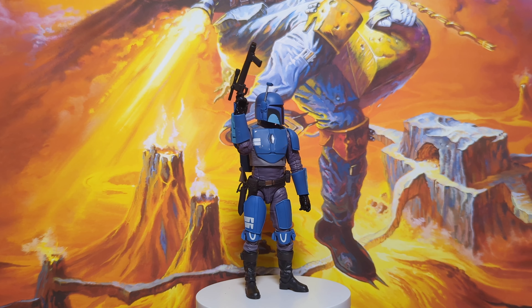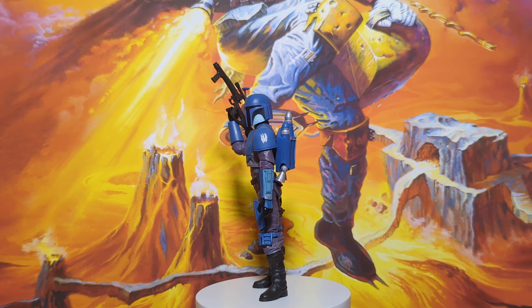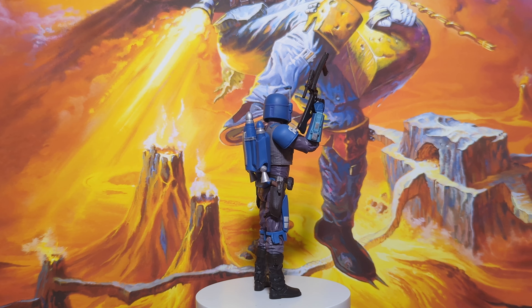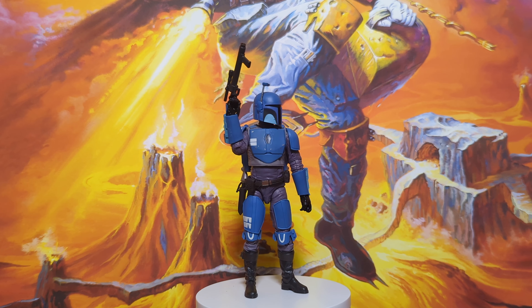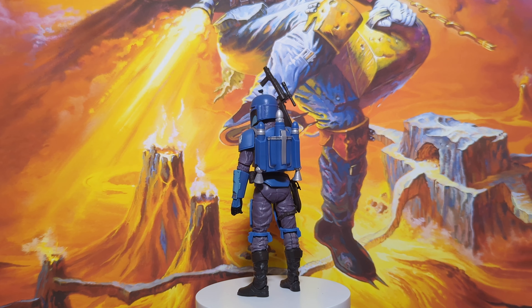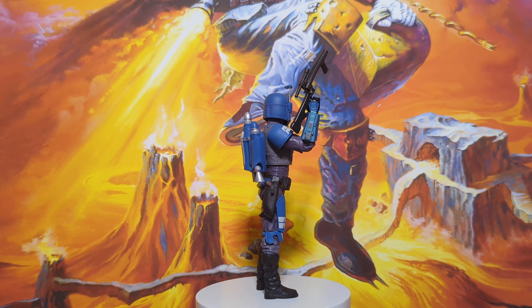Hi there, Chris the Geek Figure Fan here, and today we're delving back into the Star Wars Black Series with a look at the Death Watch Mandalorian figure. Today we're doing things slightly differently, because helping me with this review is one of my co-hosts on the Nerdy Nostalgia Presents podcast, Cardboard Colin. There's no one I know that knows more about Star Wars, and especially Star Wars figure collecting, than Colin does. So thanks so much to Colin for supplying this figure and for helping me with this review.